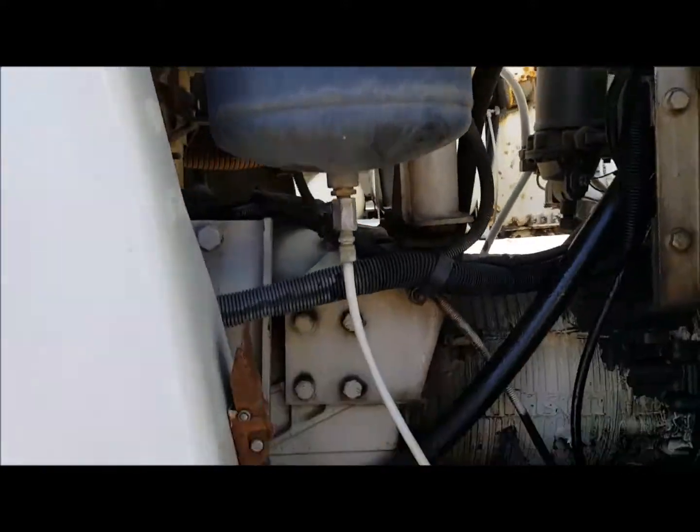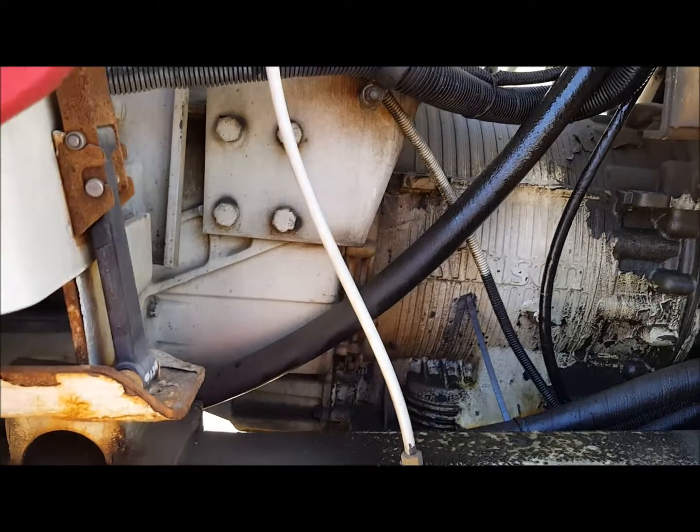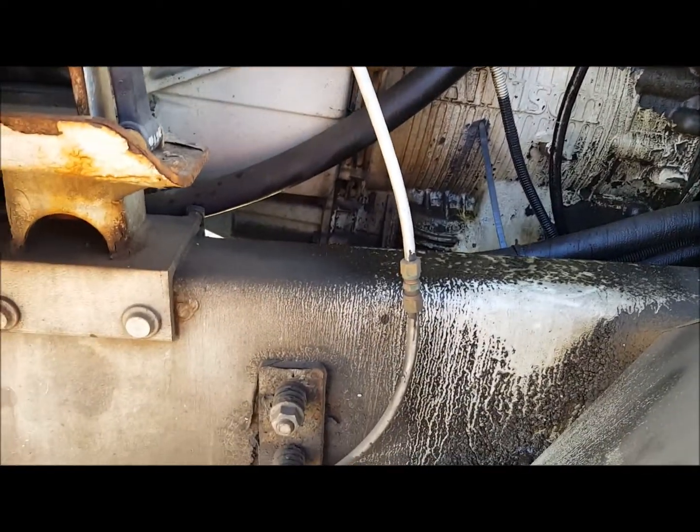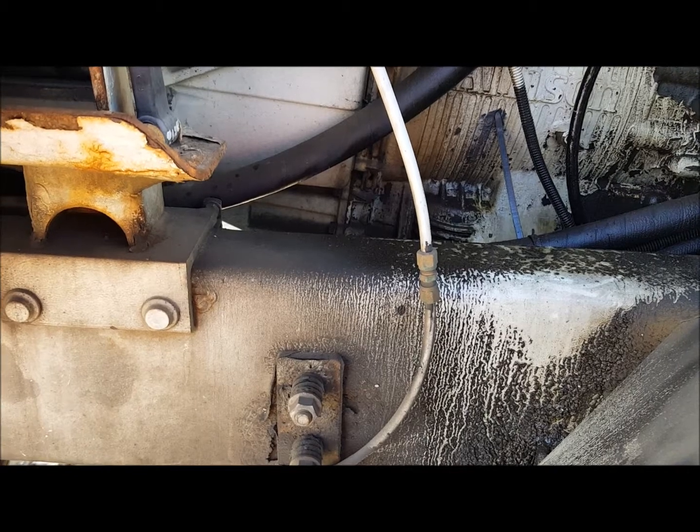Then you go to your main tank. Barely crack it. As you see, a little bit of moisture is coming out of there with it.